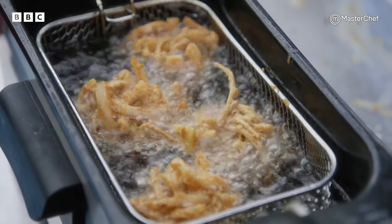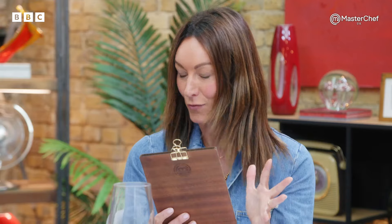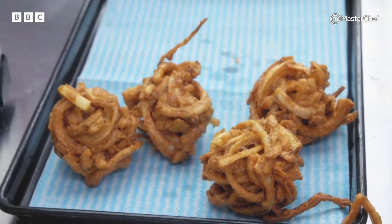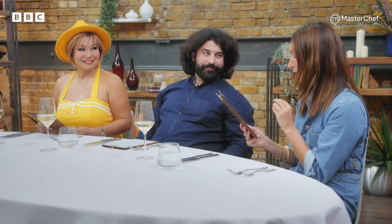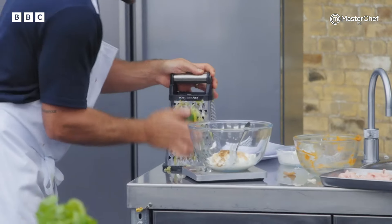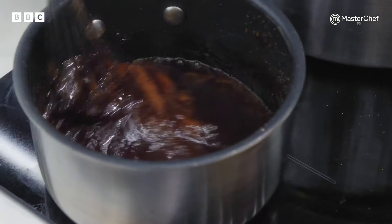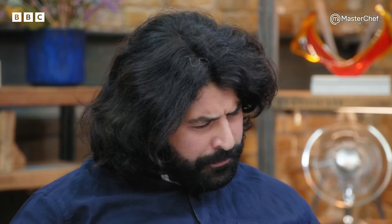Lee, you've got 15 minutes till your bhajis go out. We're kicking off with Lee. His starter is an onion bhaji with mint raita and a tamarind chutney. That onion bhaji needs to be so nice and crispy — you don't want something soggy. The mint raita needs to be light and show some refined mint. The thing about tamarind chutney is it's very difficult to get right — you want a bit of sharpness from the tamarind, but you also want a bit of sweetness.